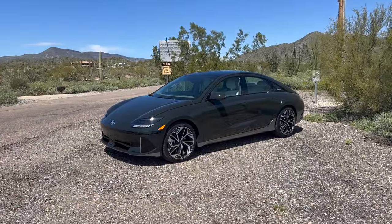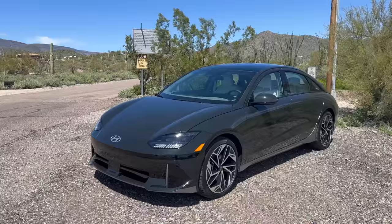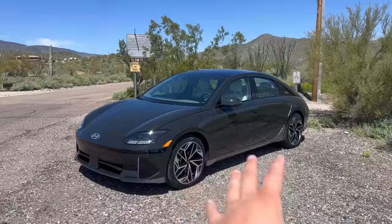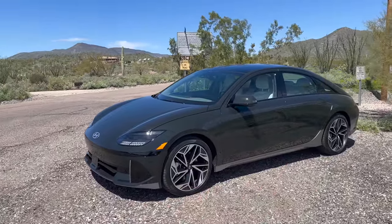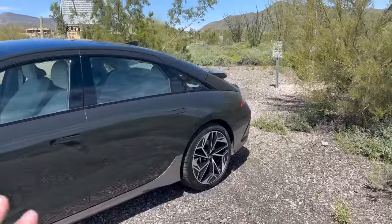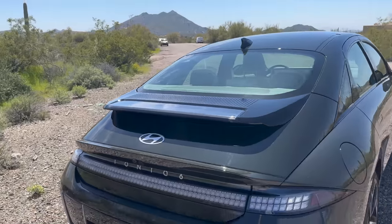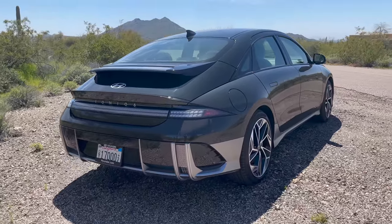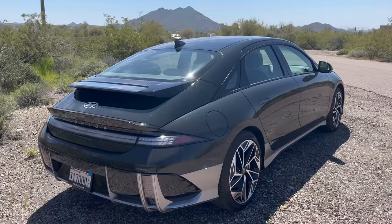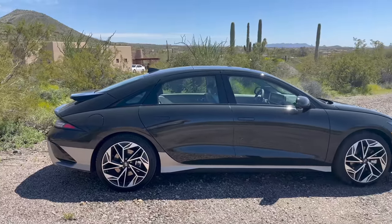Range anxiety really doesn't exist once you own an electric car — it's all about charging anxiety. This thing charges really fast: 240 kW deep into the pack, 10 to 80% in 18 minutes, as expected from the Ioniq 5, Kia EV6, and others. The rear design — at least in this color and trim — I'm not loving. The Ioniq 5 is so much cooler in my opinion, but some people prefer a sedan and want more range, and this car delivers that.